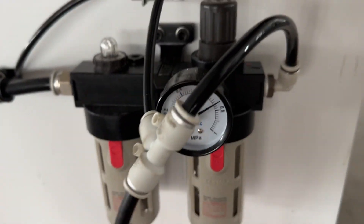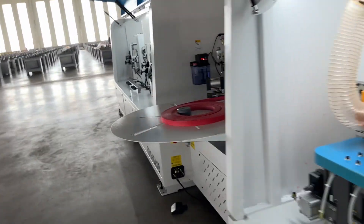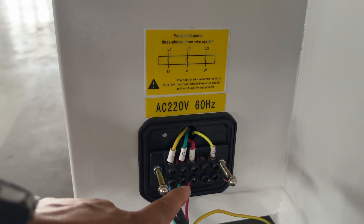Buffing air pressure: 0.8. It's very — one, two, three — three piece.